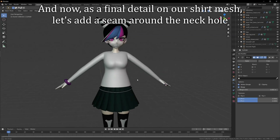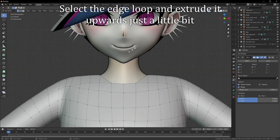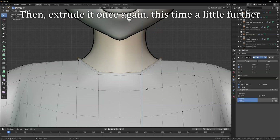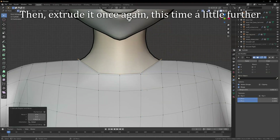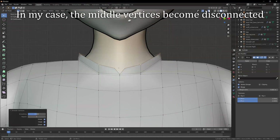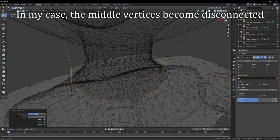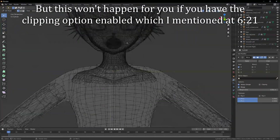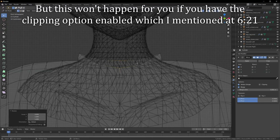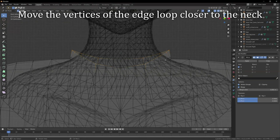As a final detail on our shirt mesh, let's add a seam around the neck hole. Select the edge loop and extrude it upwards just a little bit. Then extrude it once again, this time a little further. With the topmost edge loop selected, go to Vertex, Smooth Vertices. In my case the middle vertices become disconnected, but this won't happen for you if you have the clipping option enabled, which I mentioned earlier. Move the vertices of the edge loop closer to the neck.